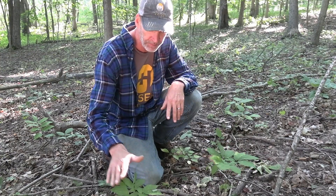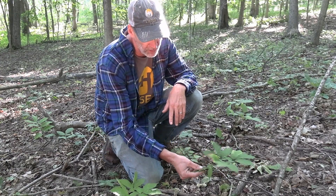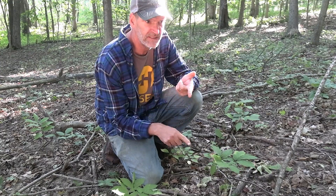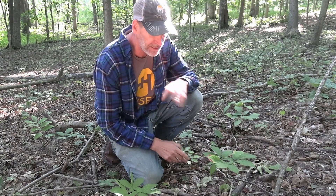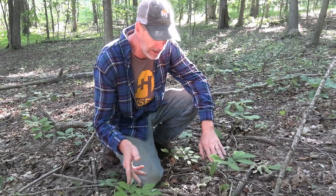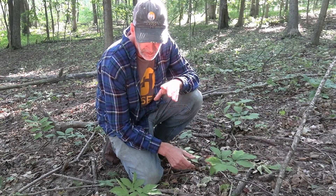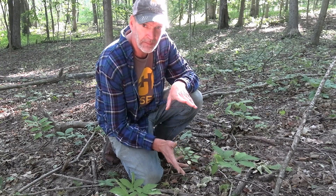What I have here is a little three-prong — it's got another few years to grow — and a small four-prong. Most states are going to say it has to be at least three prongs; some states are going to tell you it's got to be four prongs and ten years old before harvest.